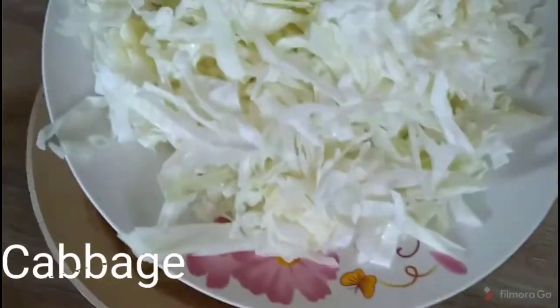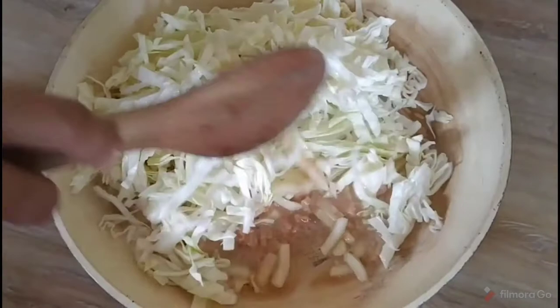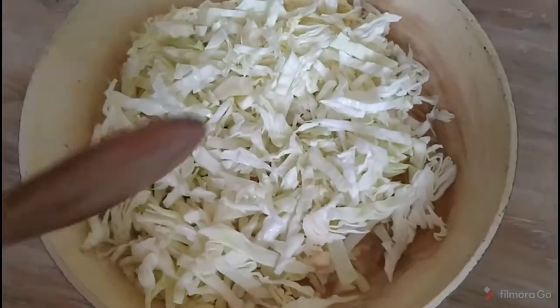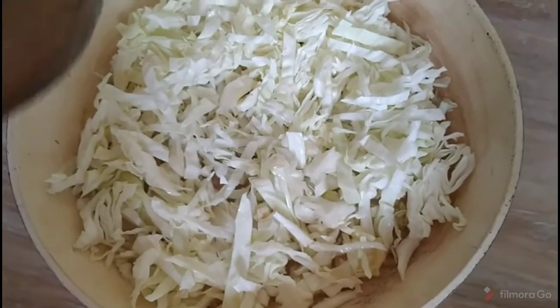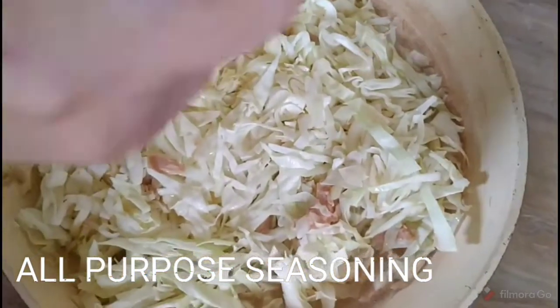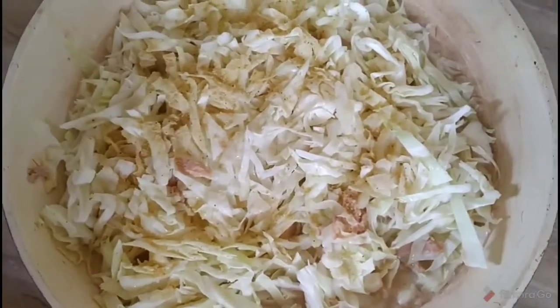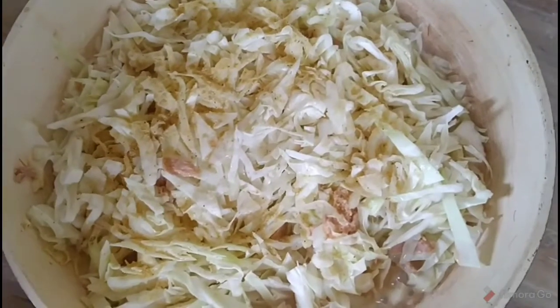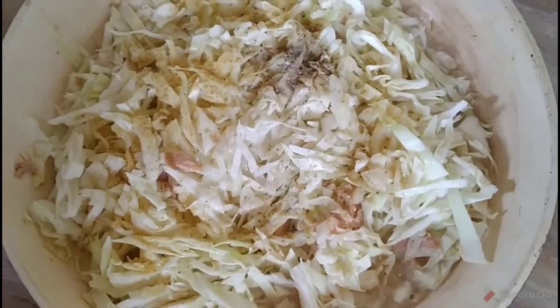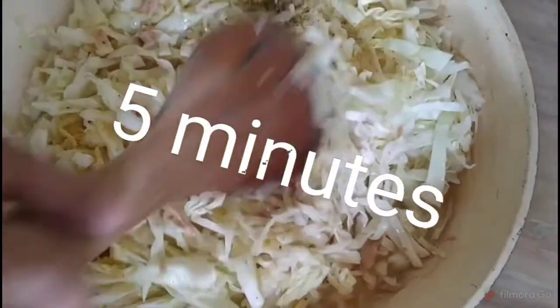So let's add the cabbage — I'm using half, just half of the head. Now I'm going to put paminta, and let's add this one. This is all optional. So Goya adobo all-purpose seasoning, and I'm going to add the paminta. We'll just cook this for about five minutes and it's done.